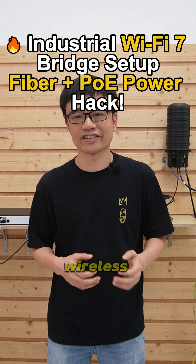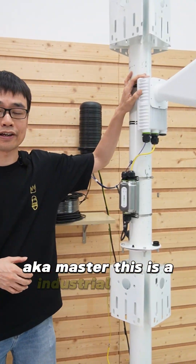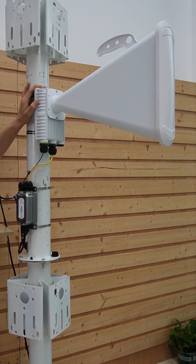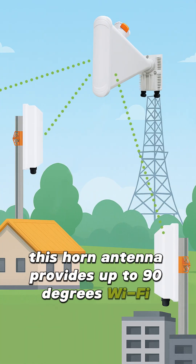The point-to-multipoint wireless connectivity requires a reliable receiver, also known as the master. This is an industrial-grade wireless bridge built based on Wi-Fi 7 technology. This horn antenna provides up to 90 degrees of Wi-Fi signal coverage.